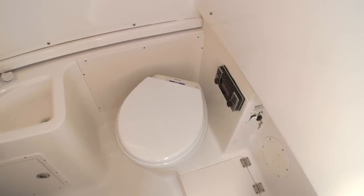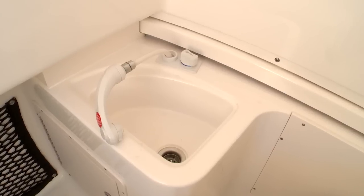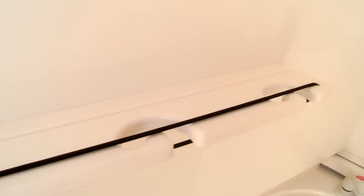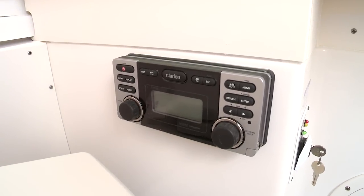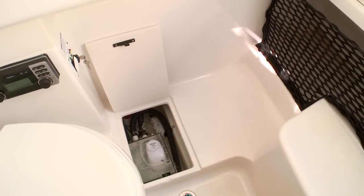To add to the convenience of the R300, you've got this enormous head compartment. It's one easy step to the sole below, where you'll find a vacuum flush toilet, a fresh water sink, and a pull-out shower. There's plenty of storage below as well, including rod holders. You've got access to your stereo head controller and easy access to maintenance items like your pumps and other components.